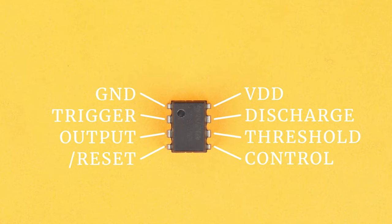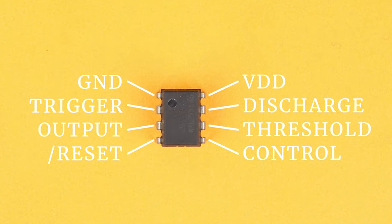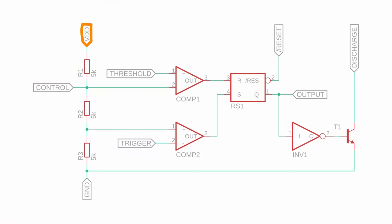Here you can see the pinout. Let's look at what's inside and what these eight terminals do. VDD and ground are the connections for the positive and negative power supply. Together with the resistors R1, R2 and R3 this generates a voltage divider into three equal parts. The voltage between R1 and R2 is two-thirds of VDD and the voltage between R2 and R3 is one-third of VDD.